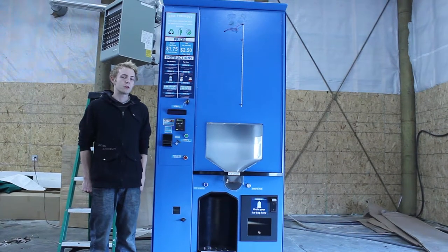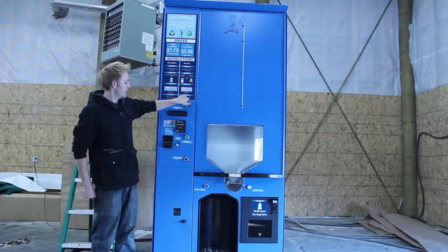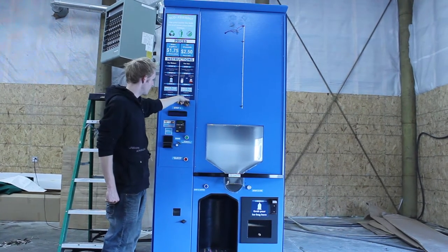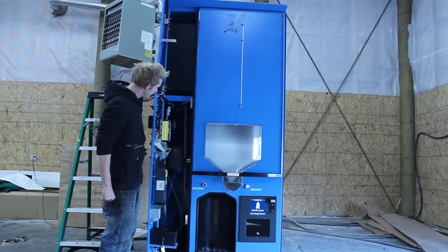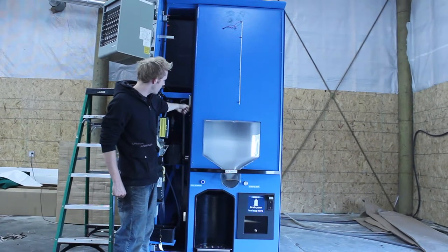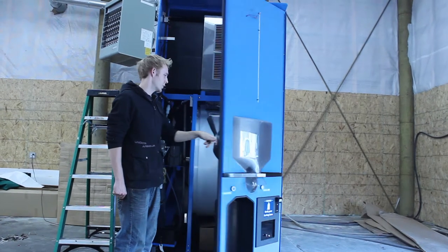I'm going to show you how to commission your brand new Everest ice machine. First step, when you get the machine, you'll want to open the left door by turning your T-handles, and then you can open your right door by reaching just below the lock strike plate and pulling down the lever, and the right door should swing open.